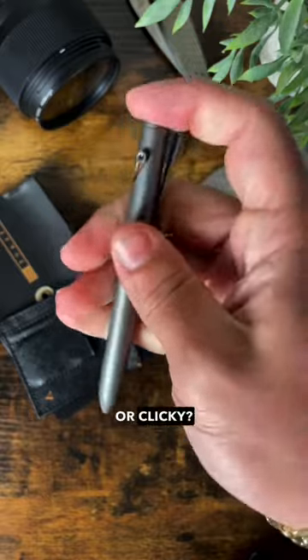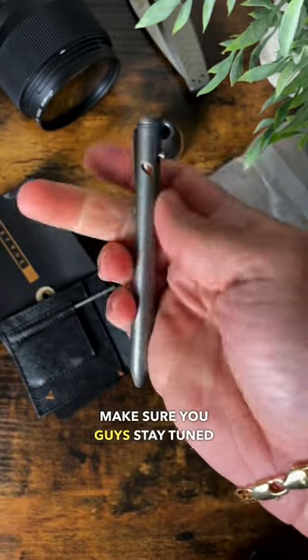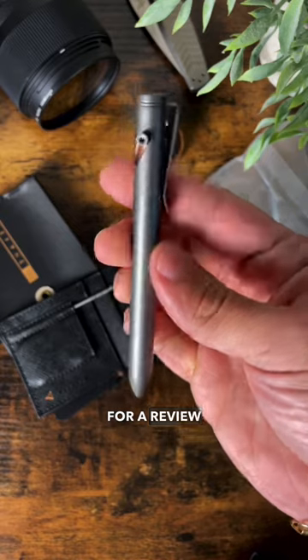What do you guys think? This is quite the haul. What do you guys prefer — bolt action or clicky? I am really excited to check this out. Make sure you guys stay tuned for a review of this Refined pen.